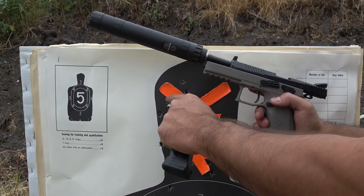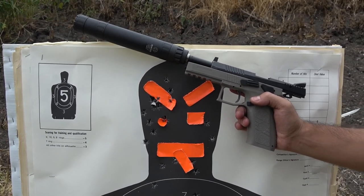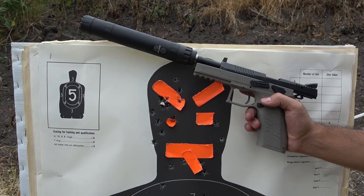When firing the CZ P09 for the first time with the Lunar 45 attached, you have a very high chance of getting carried away with the 21 rounds on tap. The Lunar 45 in its long configuration on the CZ shot point of aim and was 100% reliable.